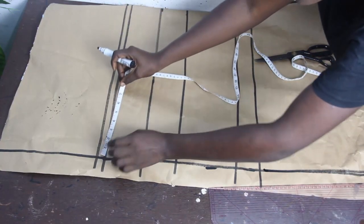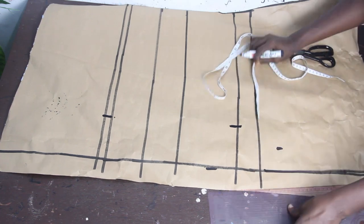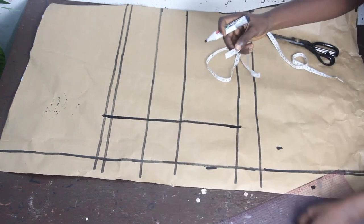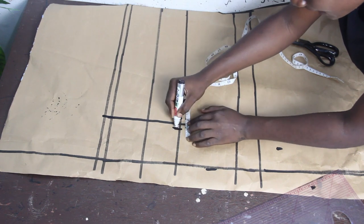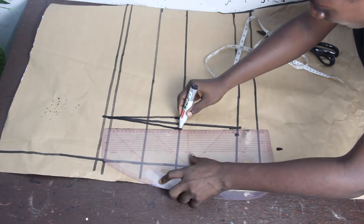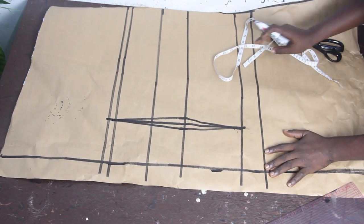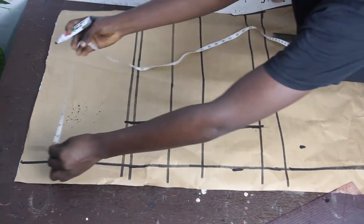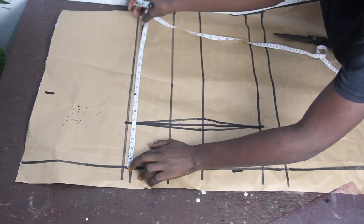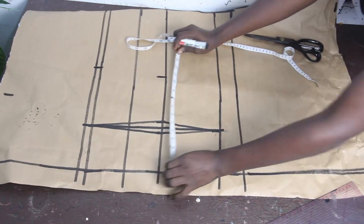Mark your dart measurement, which is four and a half inches. Also mark your dart measurement on the upper hip, then connect the lines on the waistline, marking half an inch on both sides, and connect them together. For the back block, we are basically going to have a basic back block because we are not having any bustier at the back. Once done, mark your shoulder measurement, which is 7 inches.